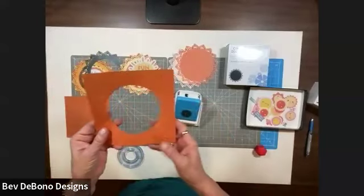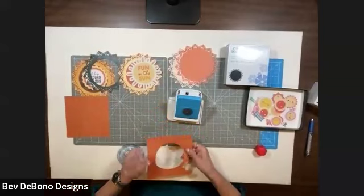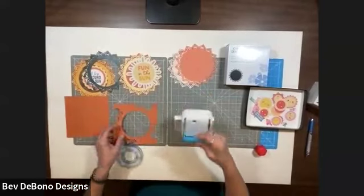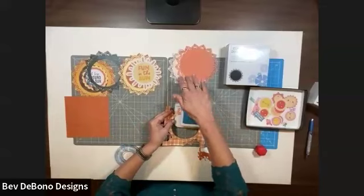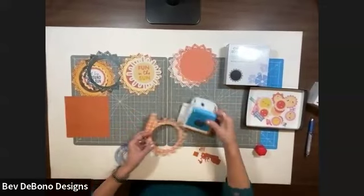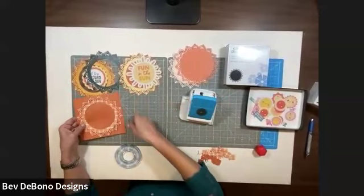To make the frame, we've just cut that center out and then we're going to punch it just as if we were doing another sunshine — exactly the same way. Line your straight edge up all the way to the back, and it goes very quickly. Now flip it around and do the same thing to the other side, and you see it's making a beautiful frame piece — just so fast and easy.